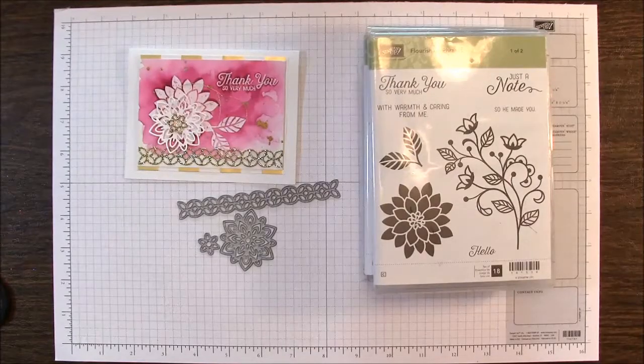Hi everyone, this is Sandy Racey with StampinCrew.com and I'm an independent Stampin' Up! demonstrator. Welcome back to another How'd They Make That video using the Flourishing Phrases stamp set and Flourished Thinlit dies. We're making a sample today on page 24 in the 2017-18 annual catalog.